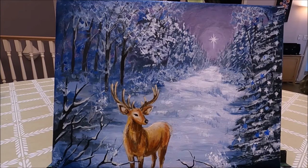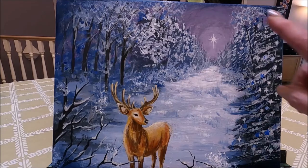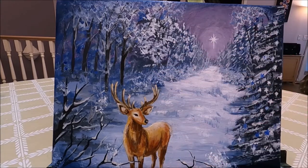Hello my friends and welcome to Polina Art. Today I'm going to be painting this pretty Christmas scene. I'm going to show you step by step how to paint this beautiful forest, how to draw and paint the deer. If you would like to see how I created this Christmas painting, stay with me and let's paint together.